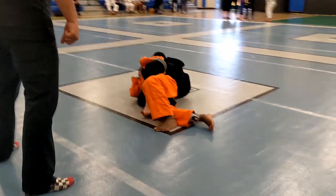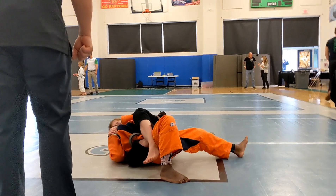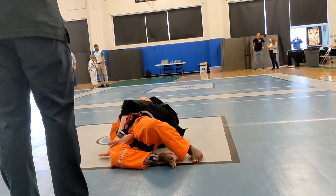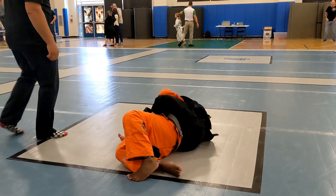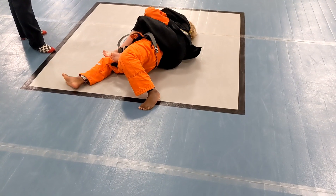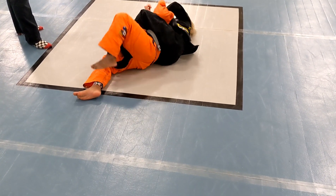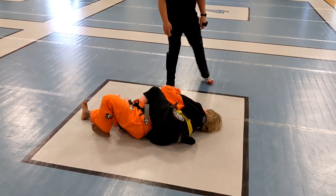Hand over. Do not go to mount. Pull him back over to back. There we go. Break that grip. Don't let us secure that — go! Keep working to get up. Keep working to your side.